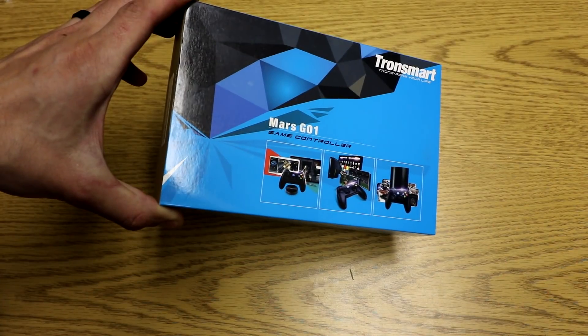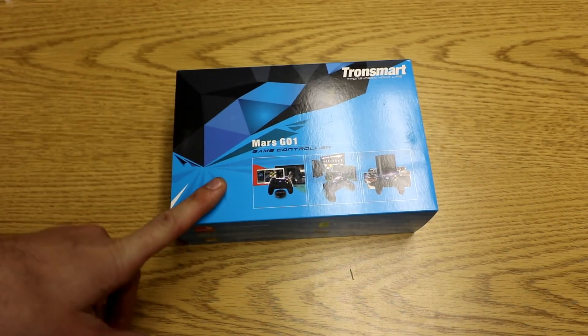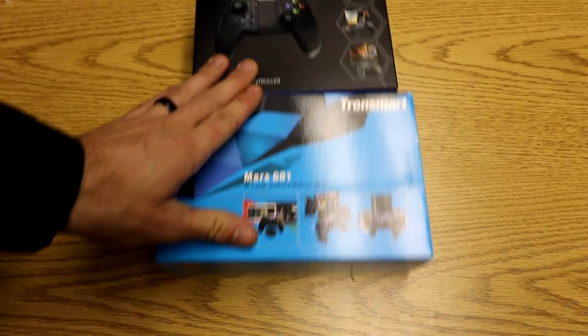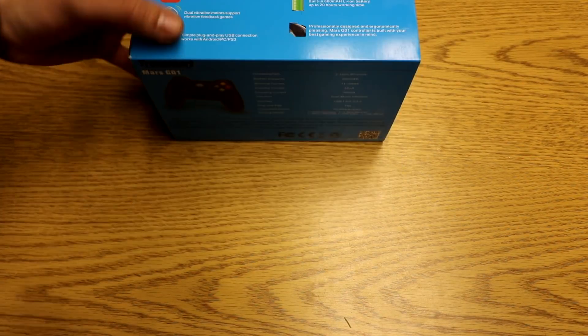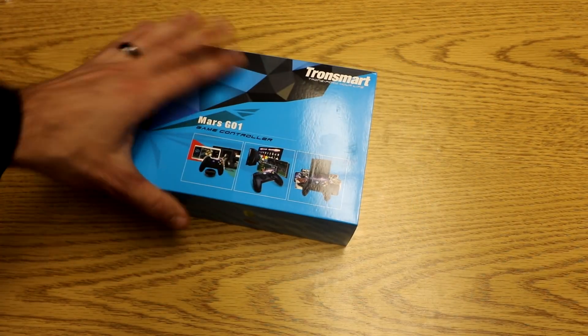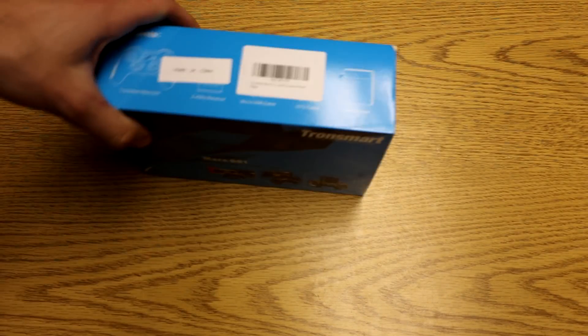And another one. This time we have the Mars G01. I got this for $14, so under $20. I did the G02 the other day. This is a giveaway — it's going to someone else. This one is wireless, so it should work because the G02 worked. It's wireless, super cheap, and I'm excited about this one because maybe we have a cheap Xbox 360-style controller.